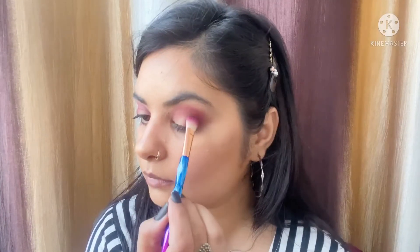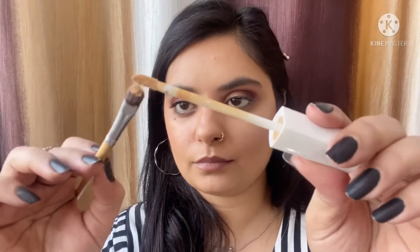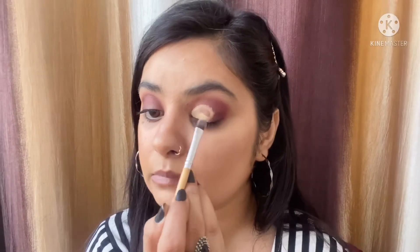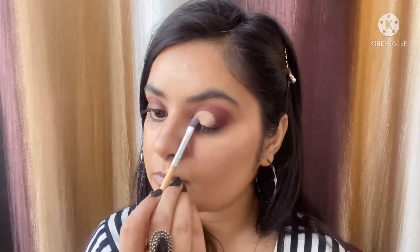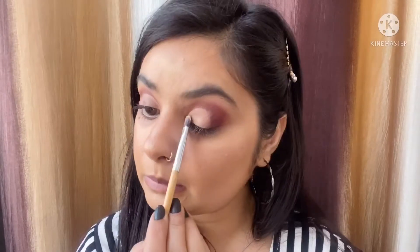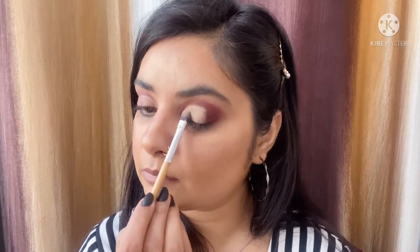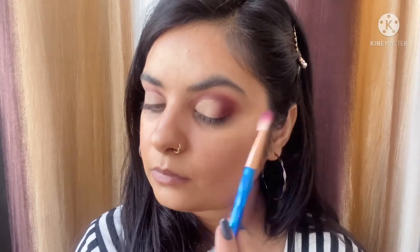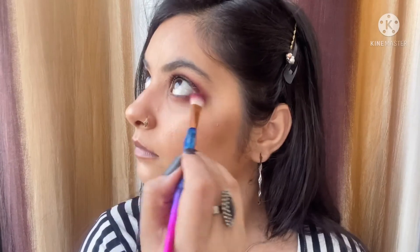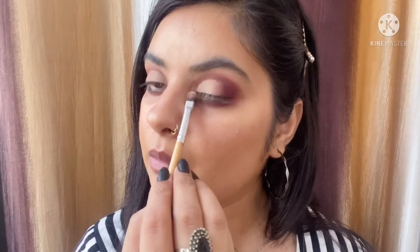Now I'm taking the dark brown shade on the same brush and patting it on the outer edges to make them look dense and deep. Then on a flat shader brush I'm taking some concealer to cut my crease in a different shape — kind of an almond shape. I'll zoom in so you can see the shape. It has a curviness to it. Then I'm taking a banana or white shade and patting it on top of the concealer to set it — you can also add glitter if you want. I'm blending the edges by mixing the wine shade and brown shade together and blending it on my lower lash line.